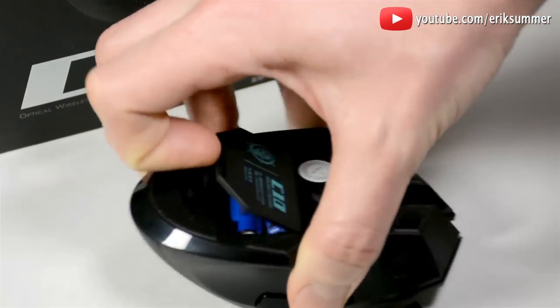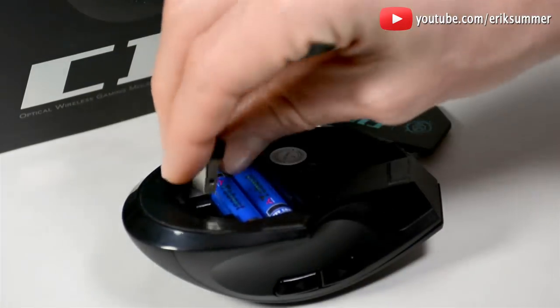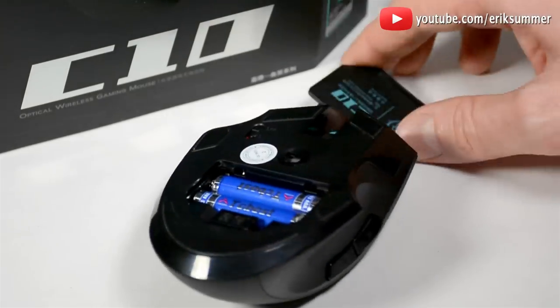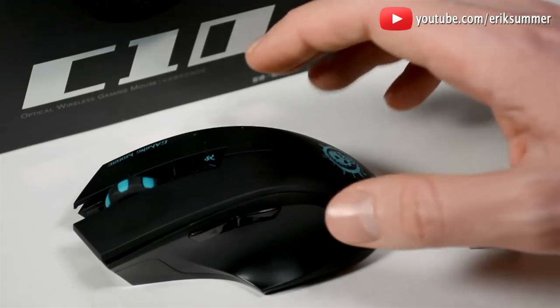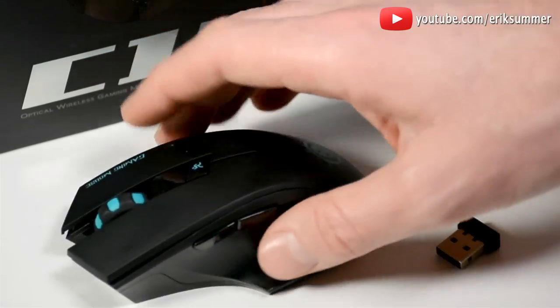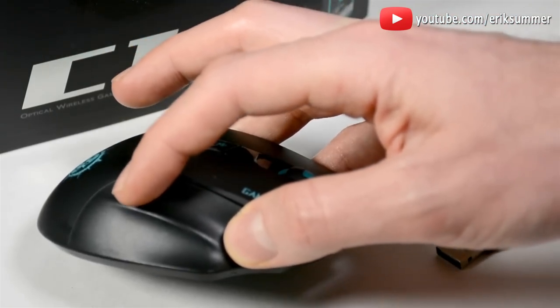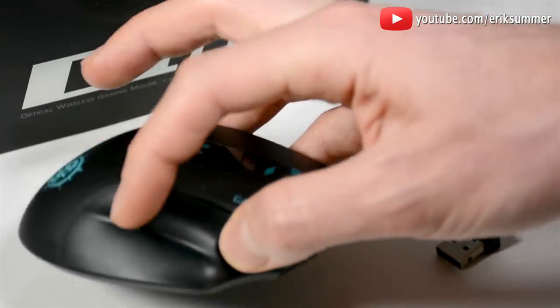All you do is pop open this back container and you just pop it inside right here. And then you're ready to go. The ergonomic design feels really good in your hand. I like how there are these two grooves on the side that help your fingers better grip the mouse for better control and lifting of the mouse as well.